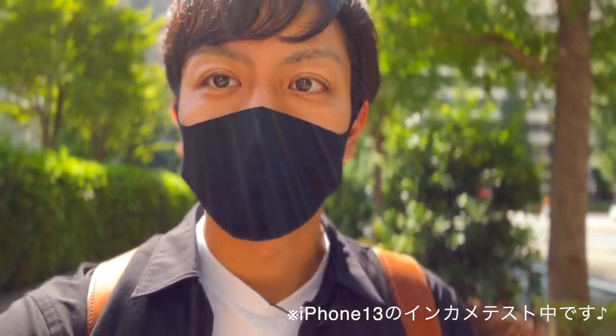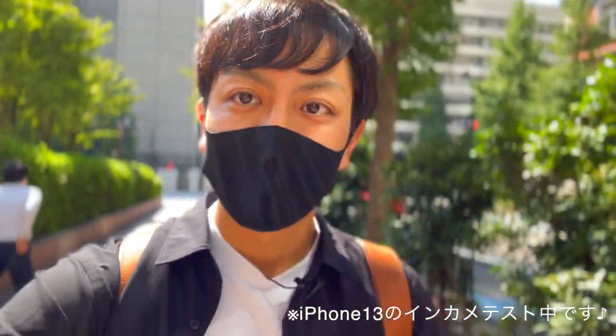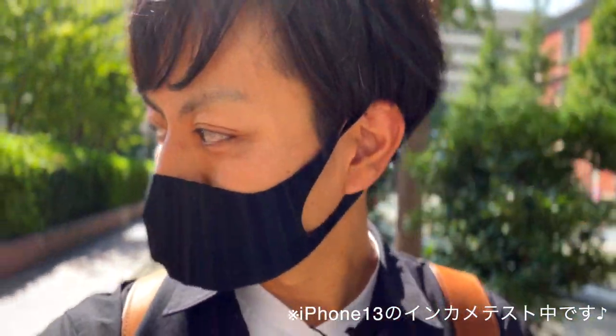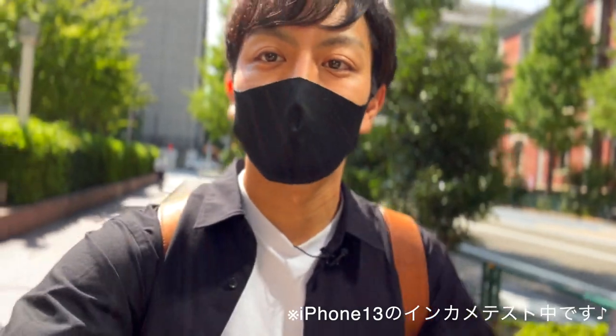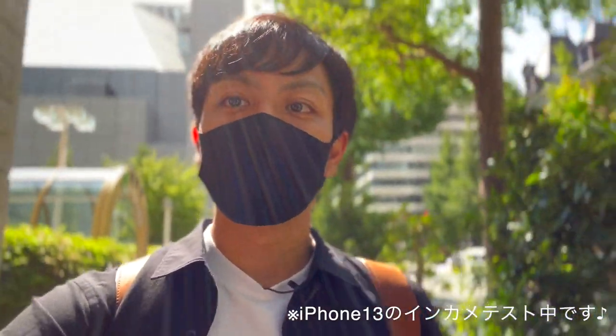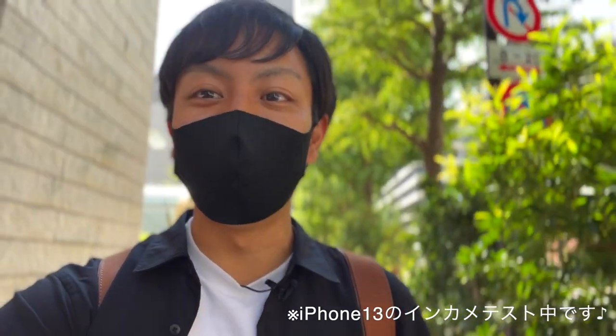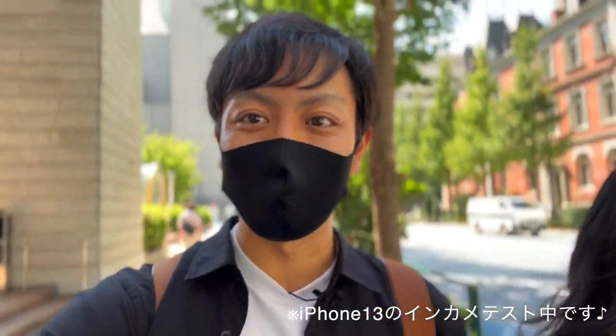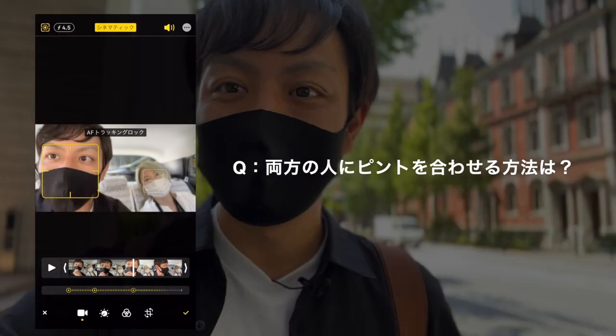もしかしたらちょっとガヤガヤしてるかもしれへんな。Vlogみたいな感じでこうやって喋りながらやるっていうのもめっちゃいい。周りの人もボケてる。しかもシネマティックモードってピント後から全部変えれるんやん。だから例えば今奥の人にピントがいっちゃったみたいなことになっても、編集で全部自分のとこにピント戻せるからめちゃくちゃいいよな。意外にVlog編集で後から自分にピントいけるんですね。